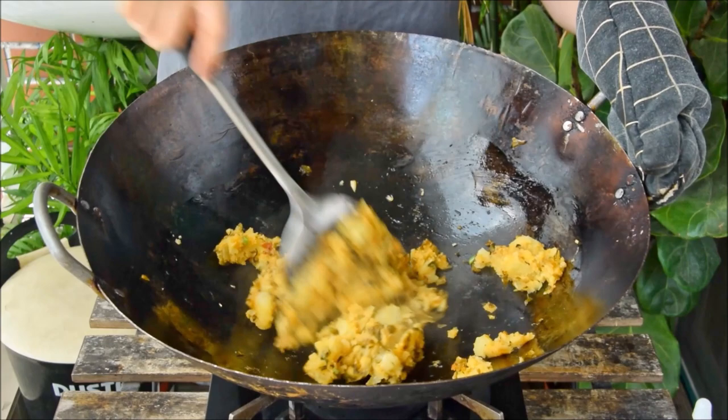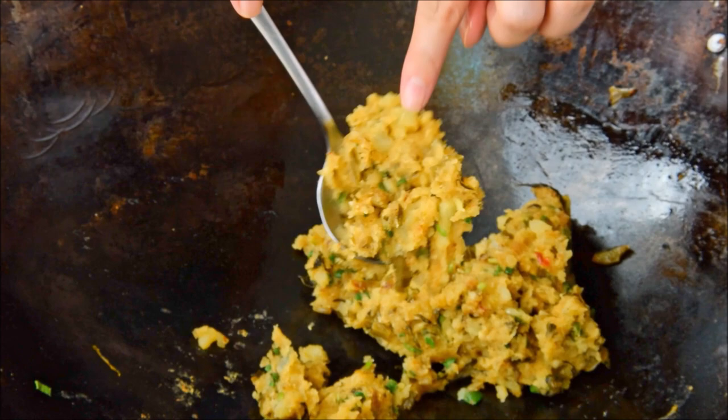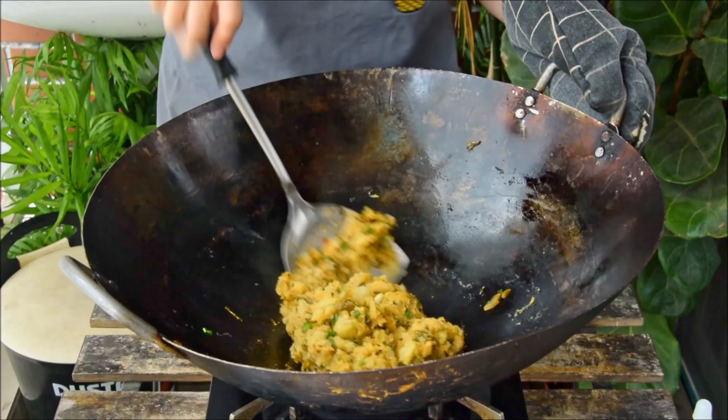Continue mashing for another 90 seconds or so until the large chunks are basically gone, then add in the Sichuan pepper powder and a handful of the sliced scallion greens. You can mash to your liking, but this dish usually does have some tiny little chunks of potato, so just mix and mash for another 30 seconds or so, then heat off — and that's it.